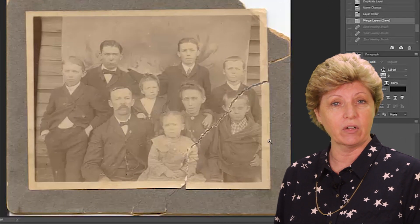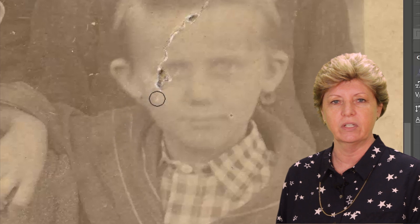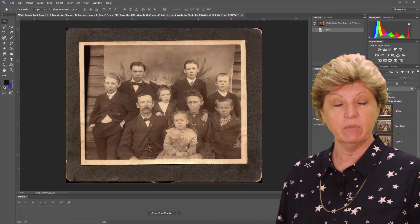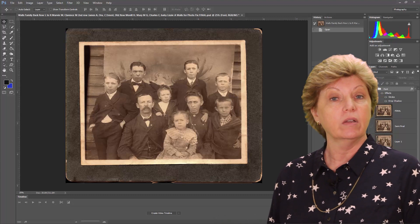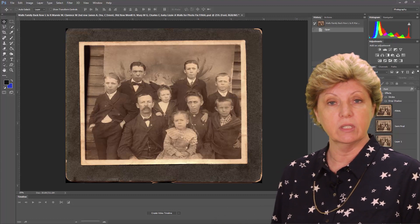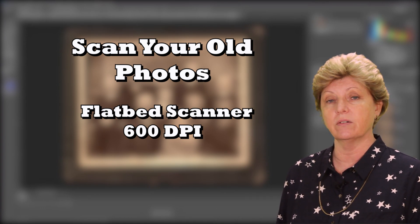Here in this Photofix series, I'm going to walk you through step by step how I restored this photograph, one tool at a time. Before we get started, we have some technical details we need to get out of the way. If you have old photographs that you would like to restore, make sure that you scan them on a flatbed scanner at a minimum of 600 dpi.